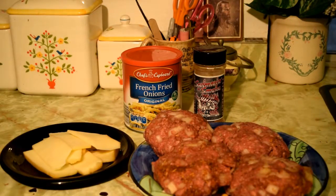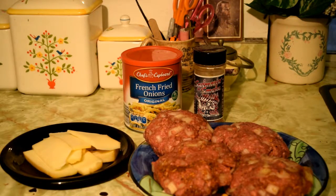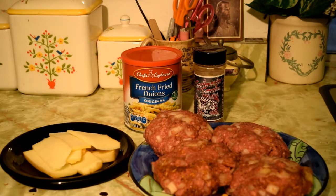Here are the ingredients for Patty's onion crunch burger. She's made up the patties for us. She's chopped up an onion and mixed that in with the meat with some of the smoked seasoning — that's always real good. And then she's got some french fried onions to top it and some of our smoked cheese.